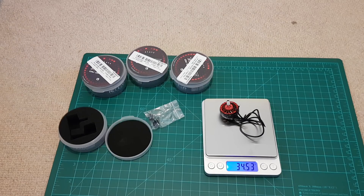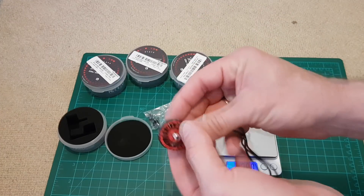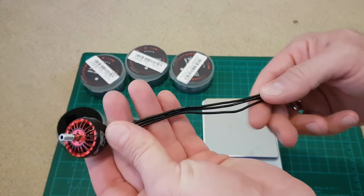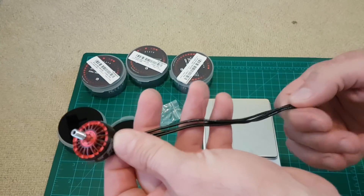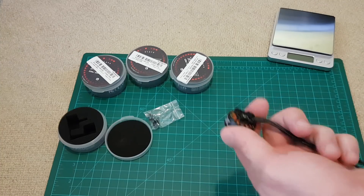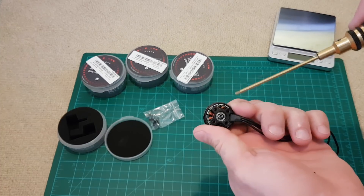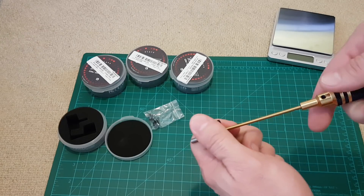The specification says 31 grams but it actually weighs 34.53 grams. The wires are long enough for any of your quadcopters — around 15 centimeters. Let's check out this screw.